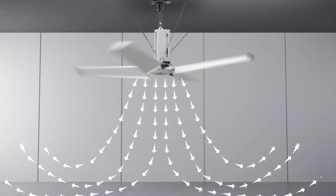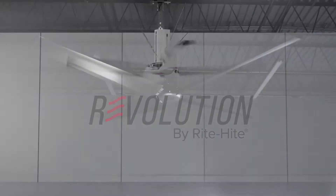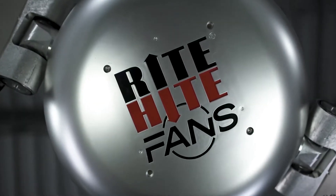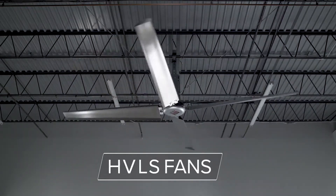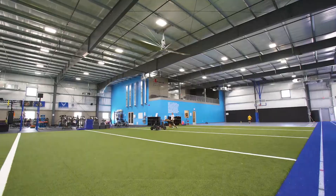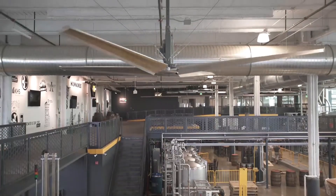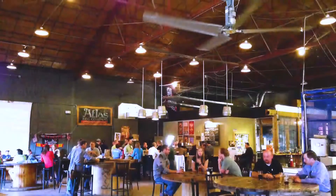The ultimate solution to control and direct airflow: Revolution fans by Right Height, a world leader with 50-plus years of industrial manufacturing experience. We redefined the science of high-volume low-speed fans with our groundbreaking Revolution series. The results are cutting-edge products that establish a defined comfort zone and move massive amounts of air evenly and efficiently over large spaces.